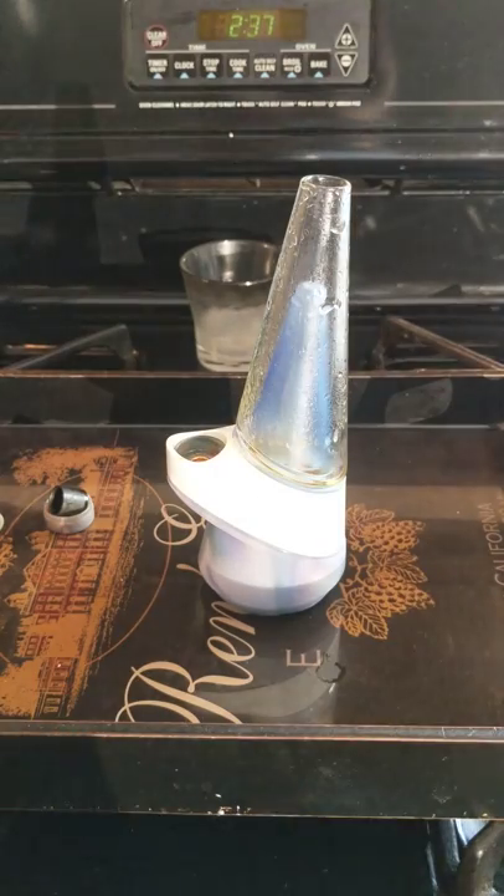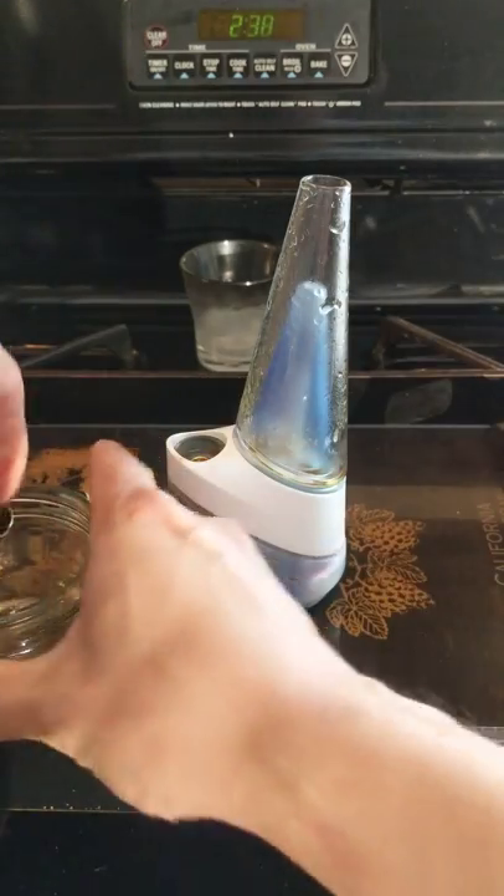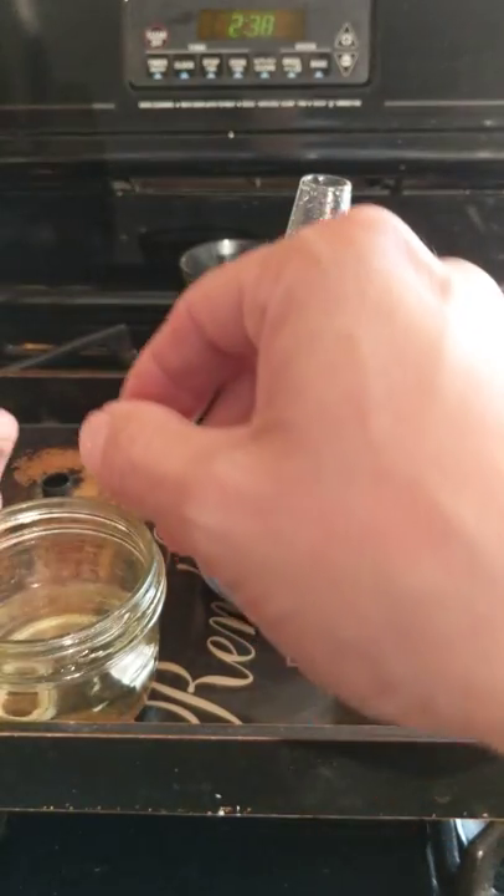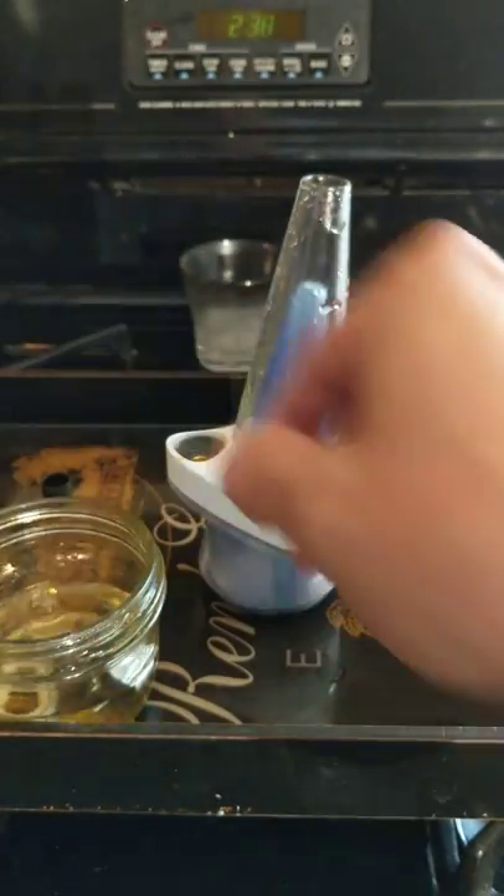You've got your microwaved alcohol — it's already been boiling. Go ahead and drop your atomizer in. Swish it around. Don't worry about it. You can throw your other parts in there while you're at it if you want to — different little doodads. Throw them all in there.